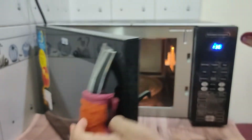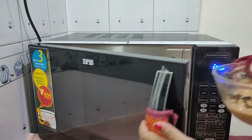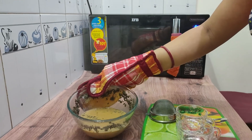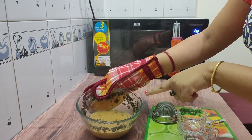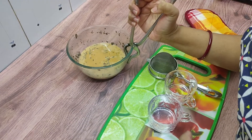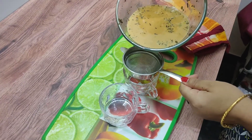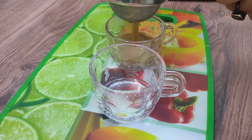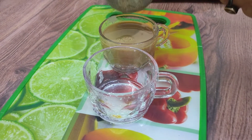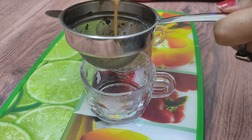Four minutes is over — let's take out the tea and check. The tea looks really good and tasty, the color is so rich and strong, just the way I like it. Now let's strain it. In just four minutes your masala milk tea is ready, just the way you make it on a gas stove. You can use your microwave and enjoy the same kind of tea.